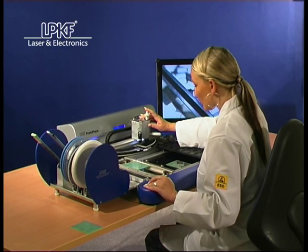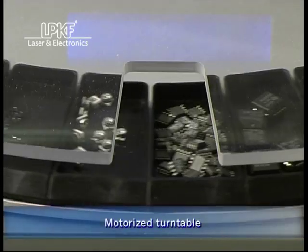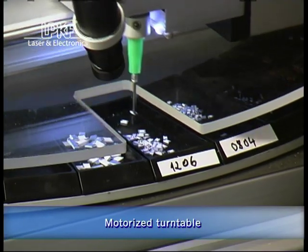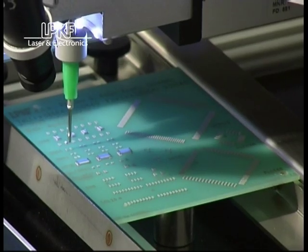The LPKF ProtoPlace is fully designed to simplify work for the operator. All processes are microprocessor controlled, ensuring high precision and functionality.